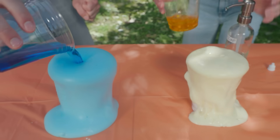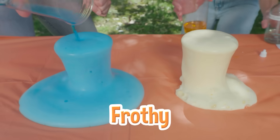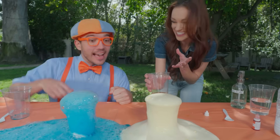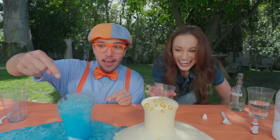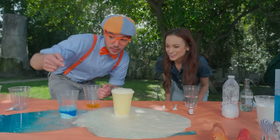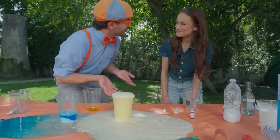Do you see how mine looks a little bit more frothy? That's the soap trapping those carbon dioxide bubbles. It looks like yours has a lot of teeny bubbles, and I have really big bubbles! Exactly. That's cool! And Emily, we used this experiment using cups. Could we use a different container?